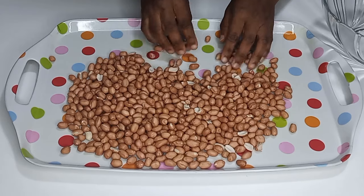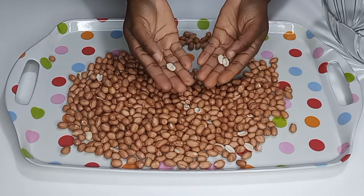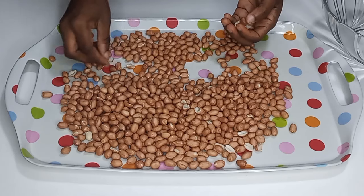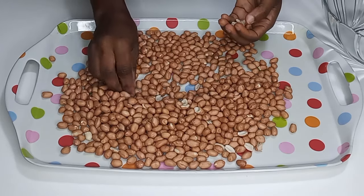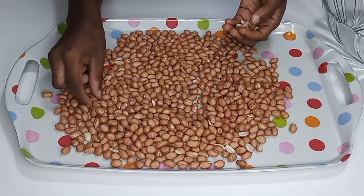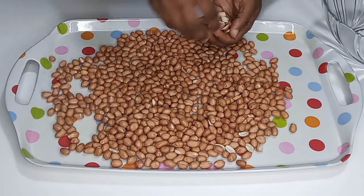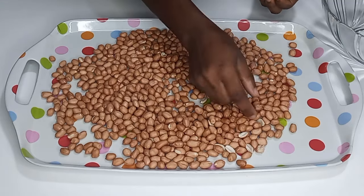I'll begin to sort them out by removing the broken ones and the bad ones. As you can see, mine are mostly good — the only thing I have are the broken ones. So I'm going to take the broken ones out because if you add them together and fry, they're going to burn. There is no need to keep them — you can do them separately and use them at home for another purpose.